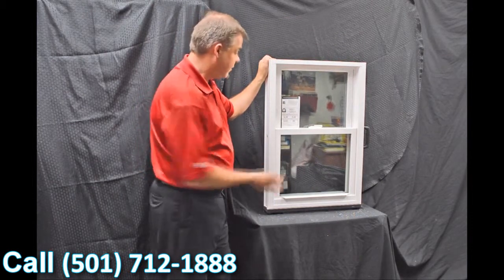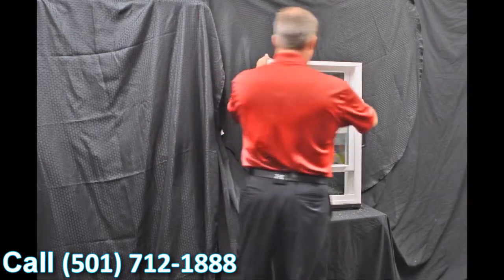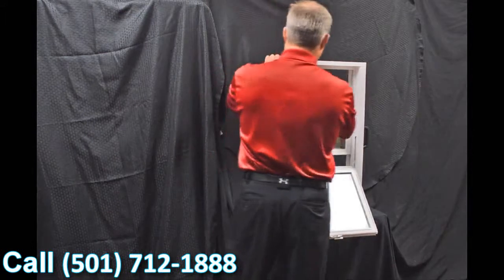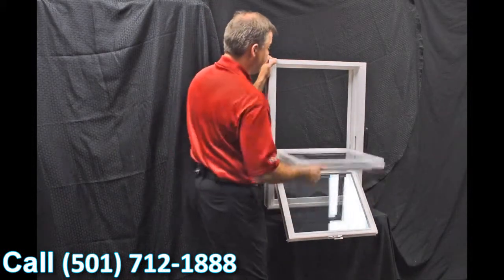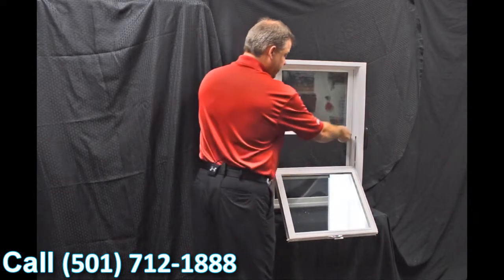As we disengage the vent latches, the next feature is our dual tilt latches, featured in both the bottom and top sash. When we tilt the sashes, you can see how quick and easy it is to bring them in — now you can clean the outside of the windows from the inside of the house.